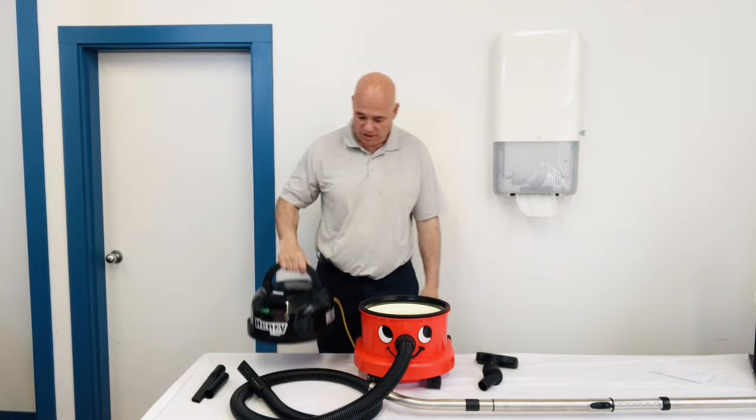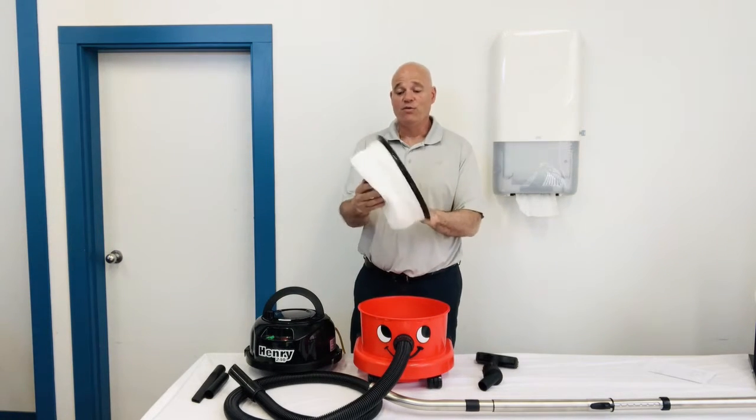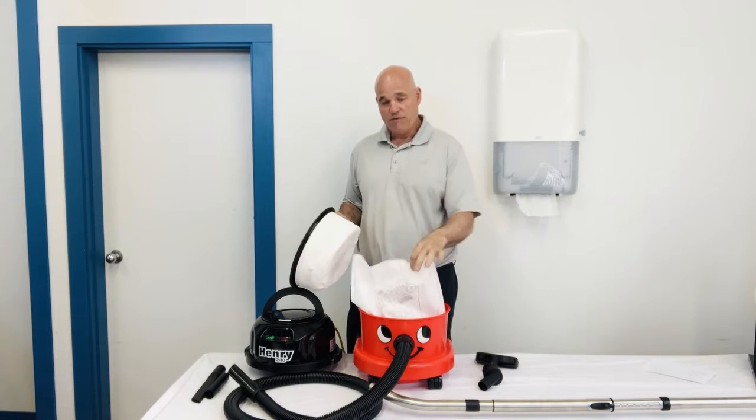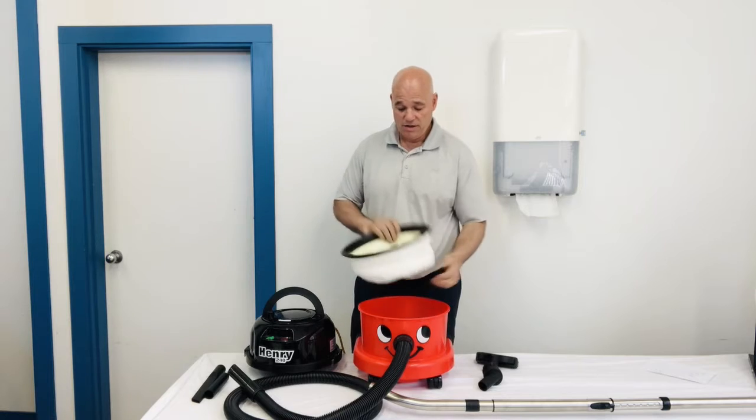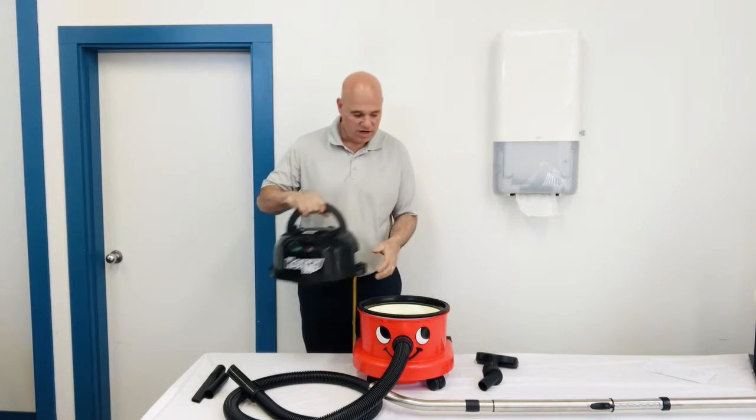The filtration in these things is unbelievable. They'll filter down to like 0.3 microns. You've got a really thick filter and then a HEPA flow filter bag that goes in it. So if you're concerned about indoor air quality, they're excellent.